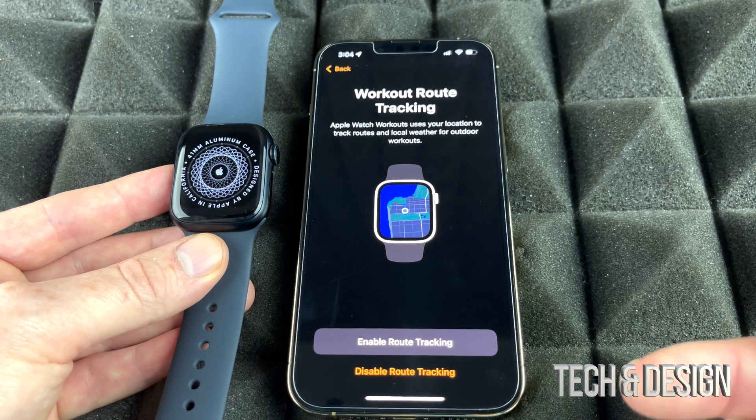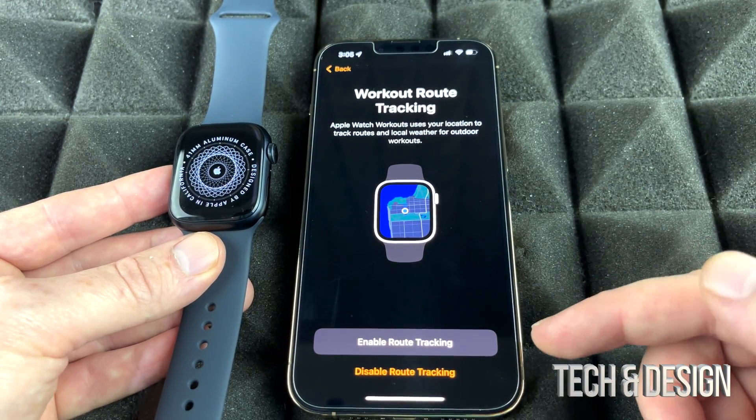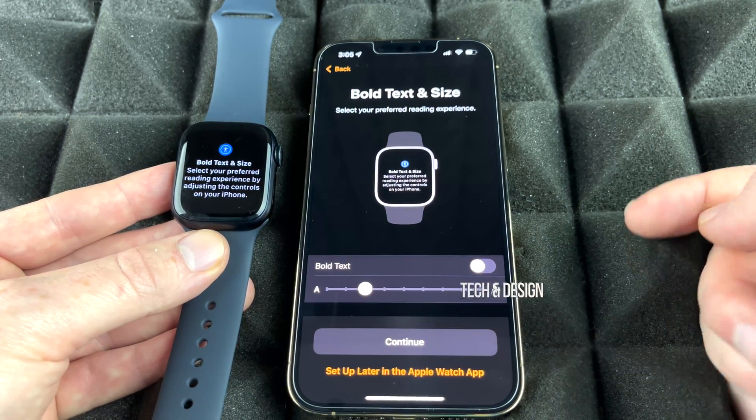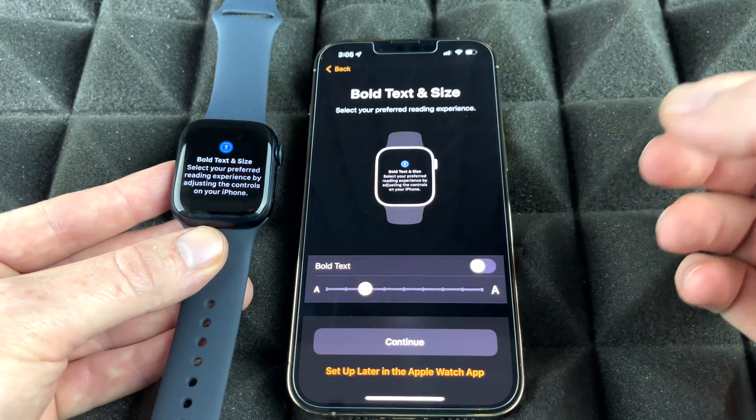This is up to you whether you would like the watch to track or not track. In my case, since we bought the watch, we definitely want it to track, so we're going to enable that and click OK.